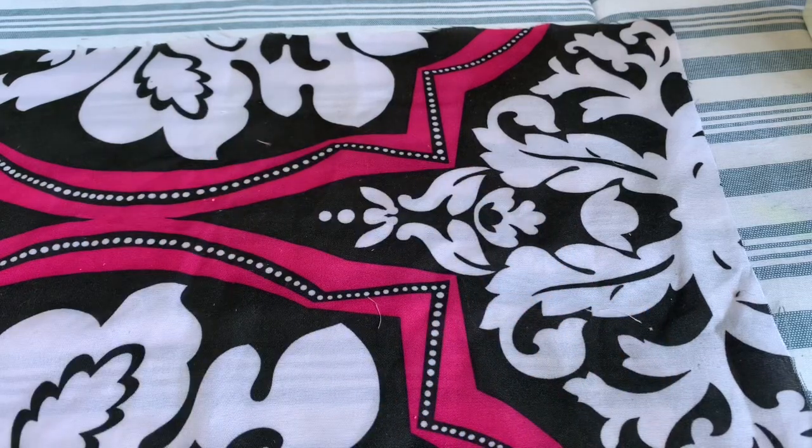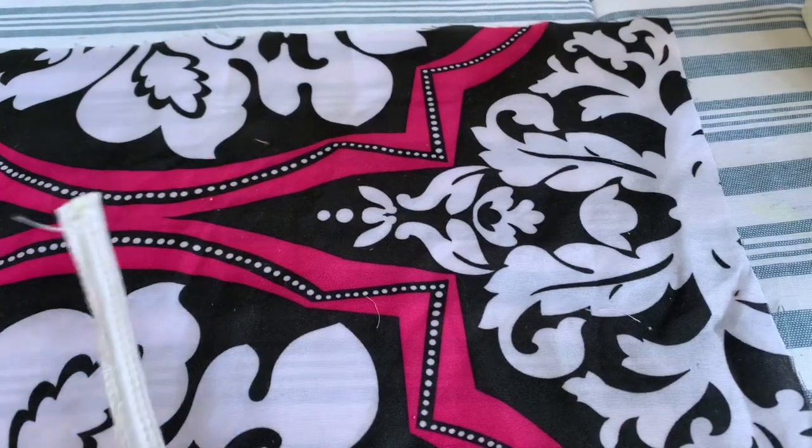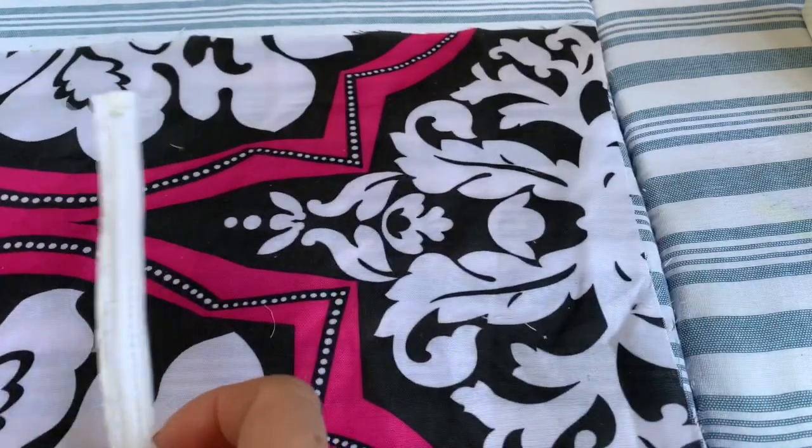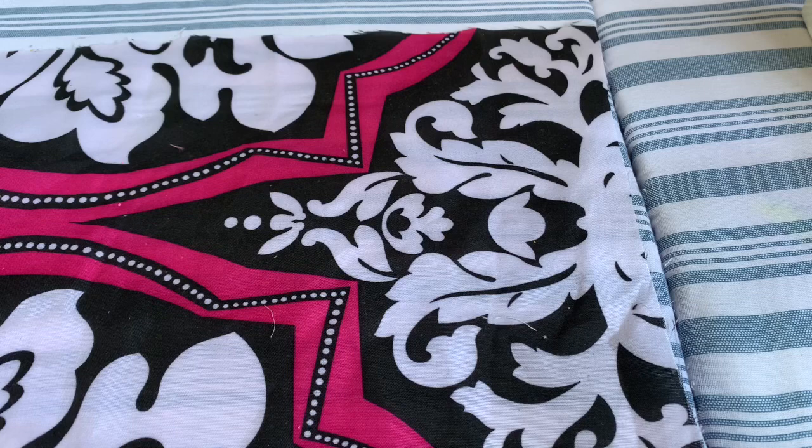Hi everybody, today I want to show you a face mask that I like. I made one yesterday, wore it for food shopping, and when I came home I decided to share it with you.